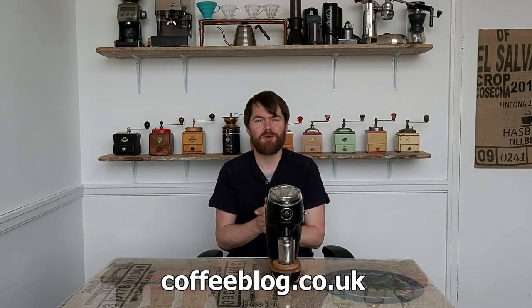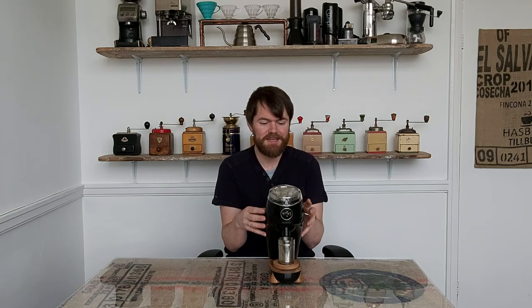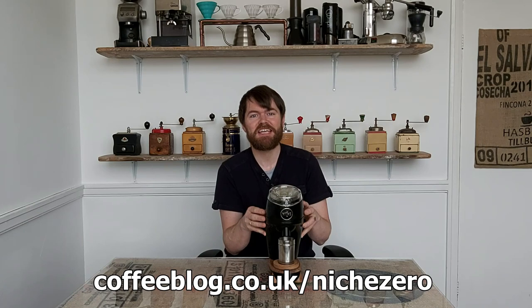Hello fellow coffee botherers, I'm Kev from coffeeblog.co.uk and in this video I'm going to be reviewing the niche zero coffee grinder. I have actually reviewed the niche zero before but that was in the form of a blog post, so if you want to read my blog post review of the niche zero just go to coffeeblog.co.uk/niche-zero.